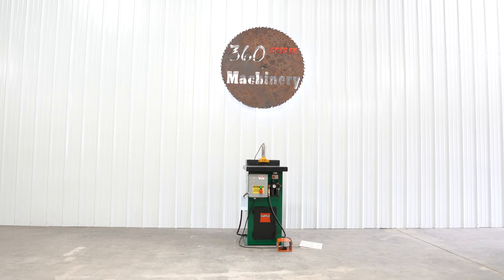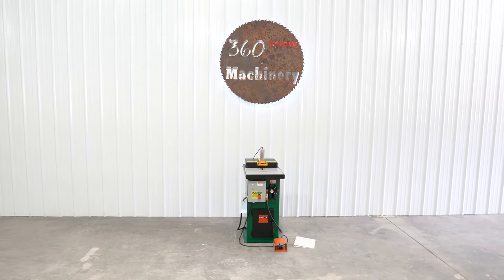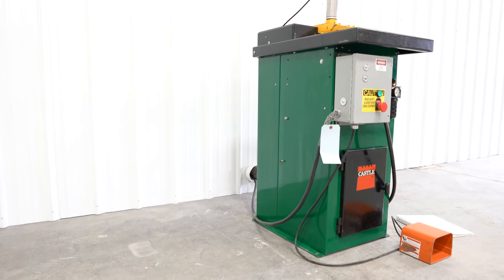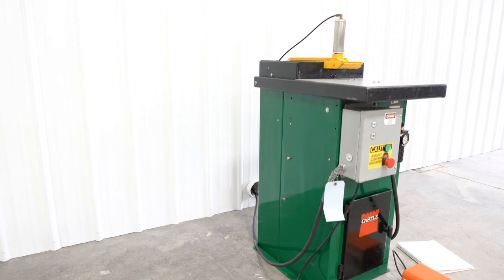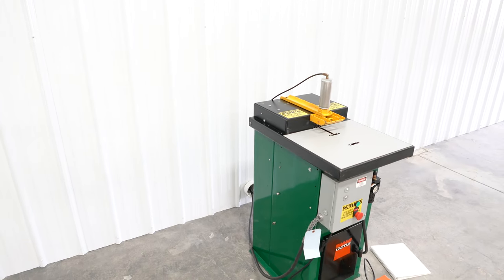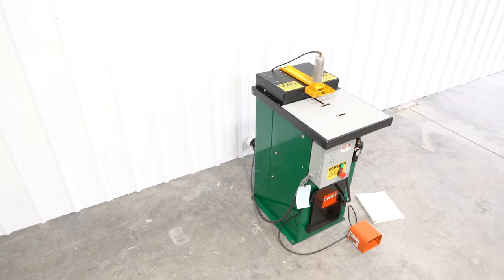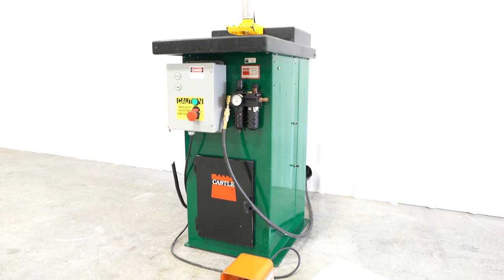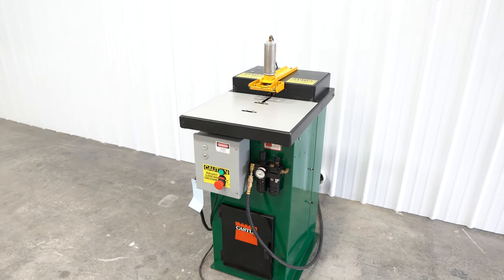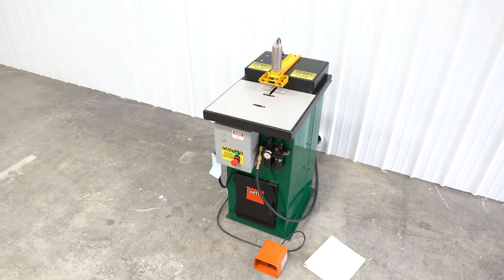We are going to do a walkthrough of a Castle TSM 35 pocket screw machine. This is a clean, lower use TSM 35 pocket screw machine with newer tooling installed. The router motor is a 1.5 horsepower Baldor motor, while the drill is a Sioux air motor. This machine is currently wired 230 volt three phase.